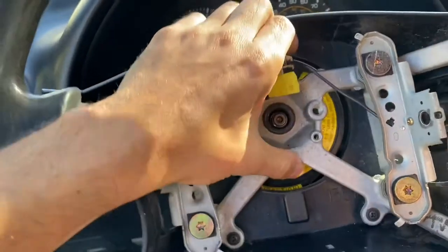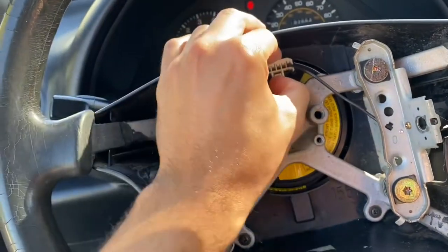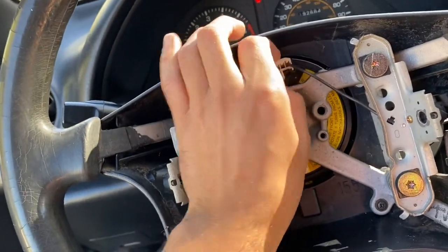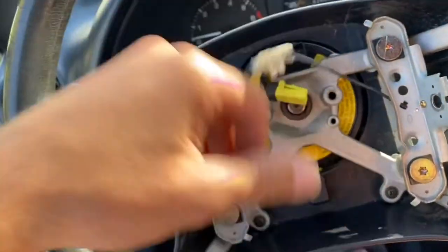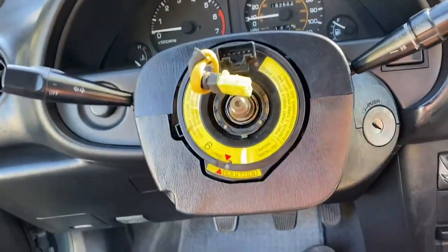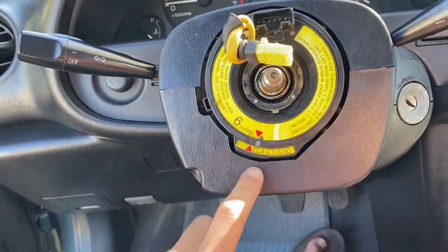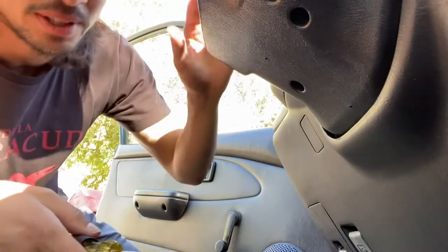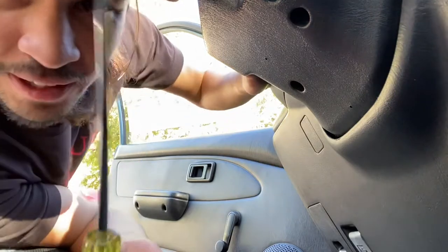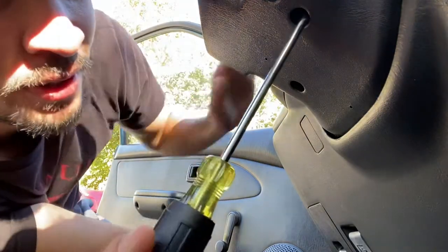Gonna wanna take off this little jimmy right here. All right, there we go. Now I'm gonna take off this plastic. There's four bolts under here holding this cover thing on. You're gonna wanna take your well-endowed screwdriver and get up in there.